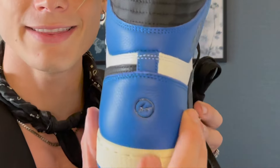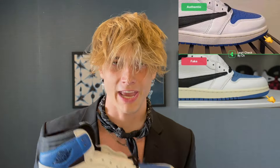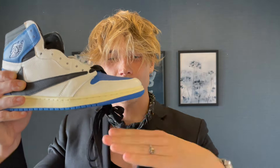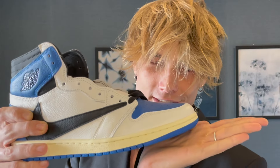Looking at the back logo — if it's fake, the lightning bolt in the S is gonna be further apart and won't look as good. This one looks exactly like the real ones. Another pass. Also, it may be hard to see on camera, but on a fake pair the front of the shoe is gonna be closer to the ground with no space. On this one there is that space, which means it passes the legit check once again.